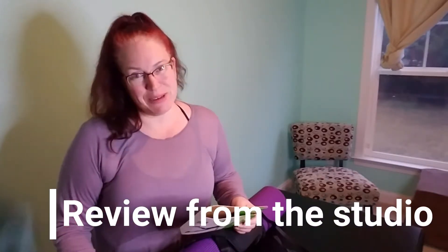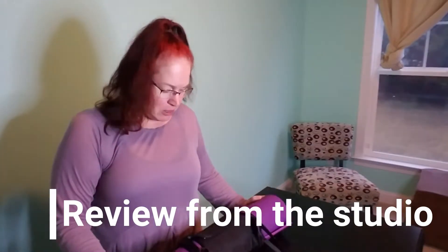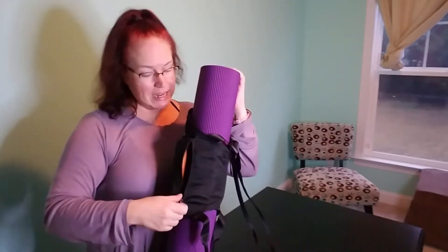I went to the studio today to get some yoga in and also to try out this carrier in the field. I bought it specifically because it has this pocket where I could keep my glasses case. I did take a second bag for my wallet, phone, and keys, and left that in the studio's cubbies. I brought the mat carrier in with me — it was small enough that it wasn't really intrusive to anyone else in the studio. I was able to put my glasses in there during practice, and I needed them almost immediately after class.